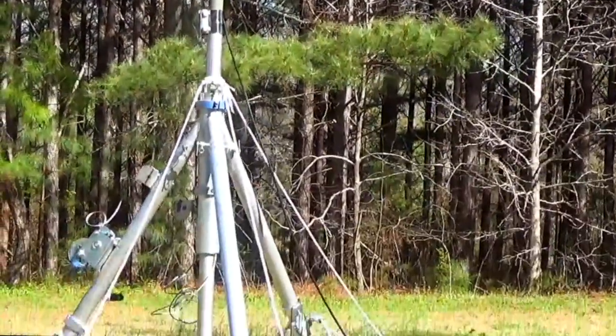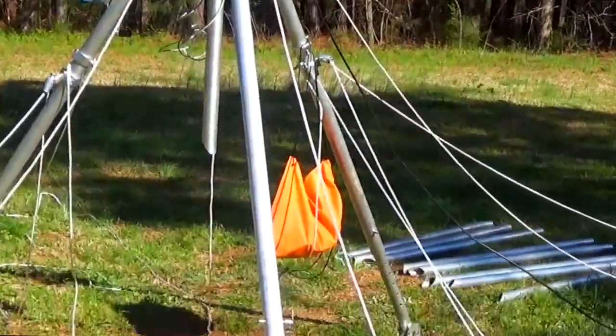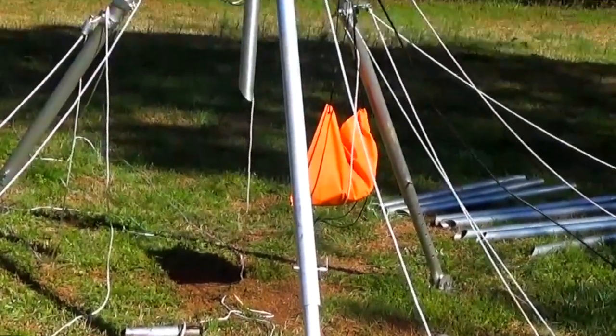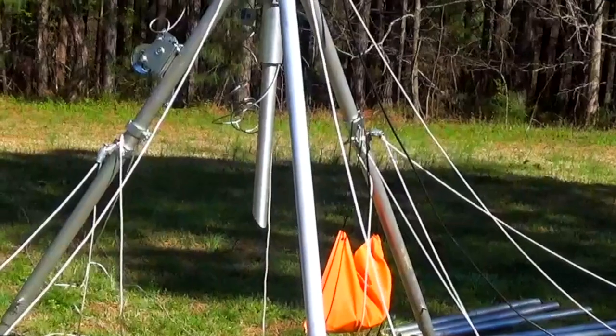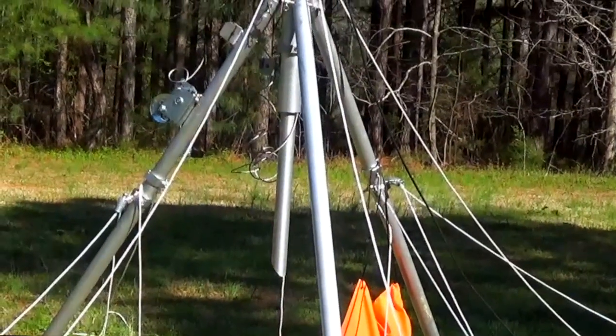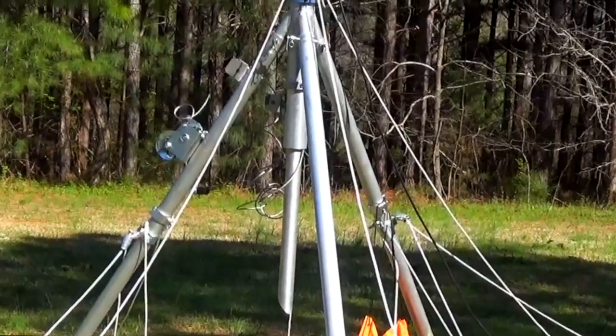I know you think we're cheating a little bit, but I'm trying to get everything I can get. As far as the guying system goes, it looks pretty complicated but it's really not. When I get it up to height, you'll be able to see what I'm talking about.